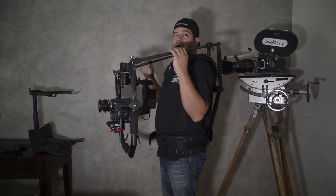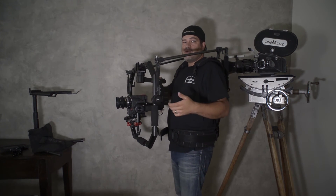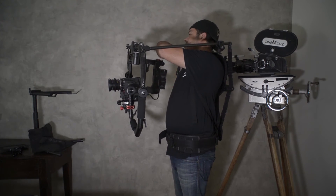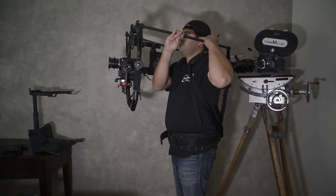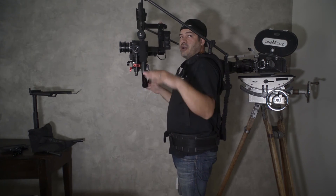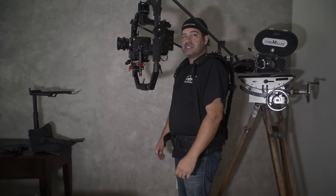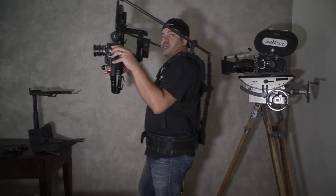I'll just reach over here and shorten the rod, which will pick up the height of the camera. You can see how from a second ago when I didn't have my hands on it, it was about a foot lower — now it's a foot higher, just about eye level to our potential actor. And then now we can just walk down the sidewalk and get our shot at eye level.